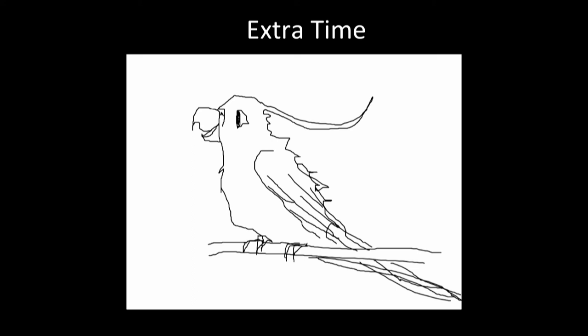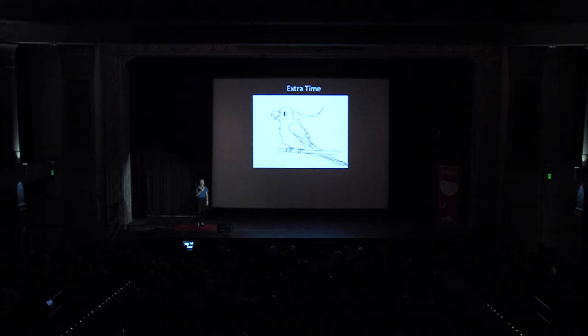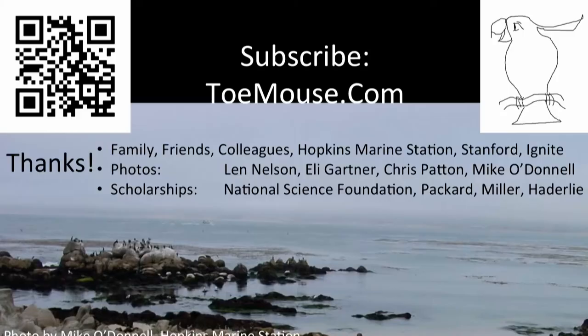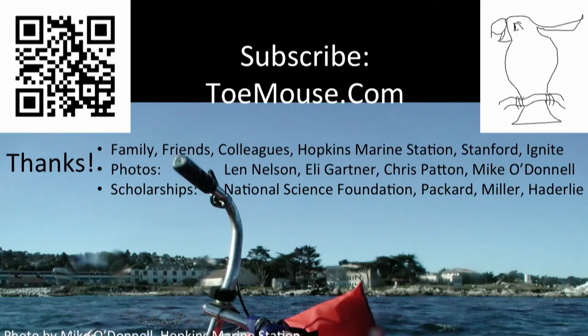I'd like to say thanks to the many, many people who helped me both figure this out and with scholarships. A final reminder from one of those people: remember to stand up and look out your window, because the other graduate students might have taken your bike diving. Fortunately they gave it a life preserver — they wanted to do wheelies underwater. So look out your window, not just throw your mouse. Thank you.